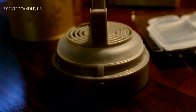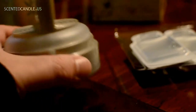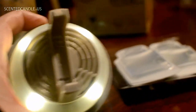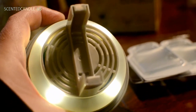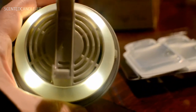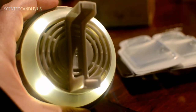I put the batteries into the base here. I just want to show you how this actually works. Here's the power button. If you can kind of see that, there's a little fan there. So when you put these diffusers in and it's on, it's actually going to blow the scent out and through the room. Kind of an innovative product instead of just being like a simple diffuser.